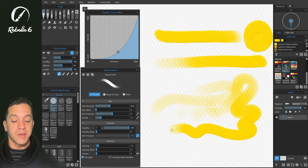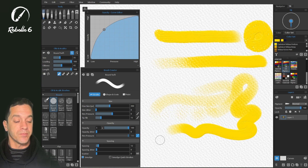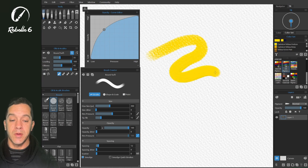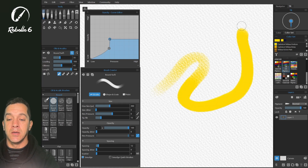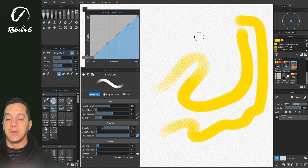You can reverse this to have a heavier build-up that doesn't abruptly go all the way to full. Adding another node to make a cap on the top means you'll reach a certain point and it won't go any higher, so you may not get to heavy pressure even with a firm stylus push. Let's reset this back to defaults. In the brush creator, anything with a curve editor symbol indicates that either pressure or tilt on the stylus will affect that parameter. You can also use the curve editors by simply dragging for a little more granularity.